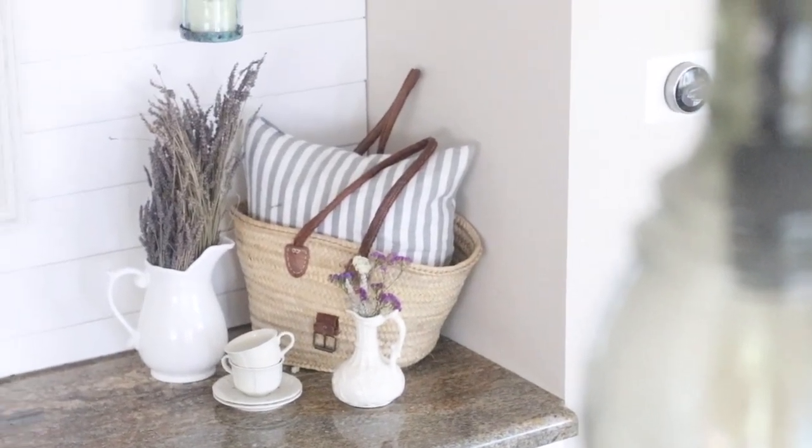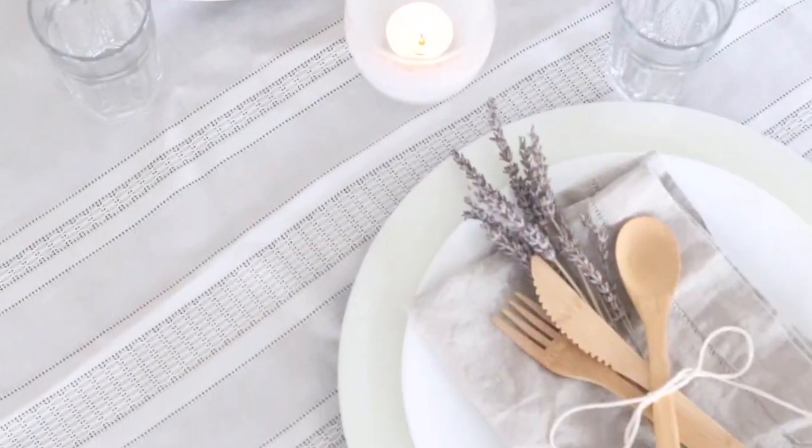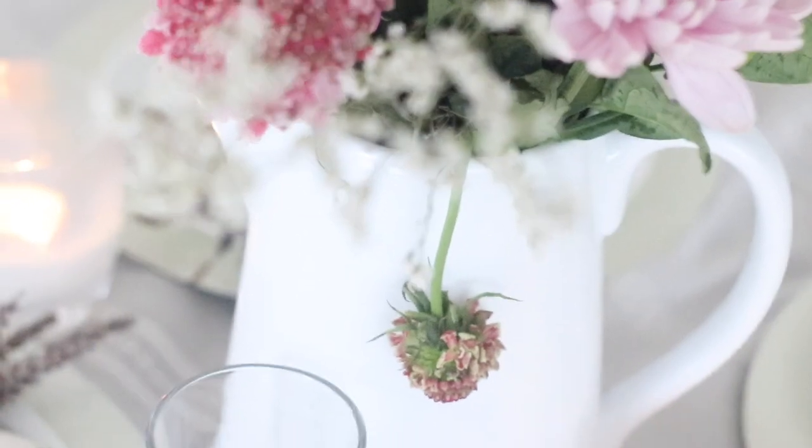I put some chargers on the table — just really basic chargers, I think from Michael's, and I'll link them below. I love to do shades of white: white, ivory, off-white together. Some people might say you can't mix white colors, but I love it. For our wedding we had lots of different shades of white, and then you throw in a touch of pink and it all comes together. These are kind of an ebony off-white charger.